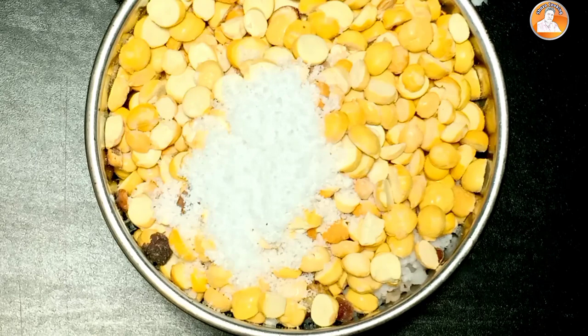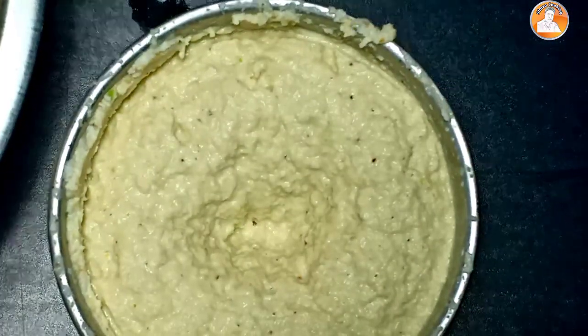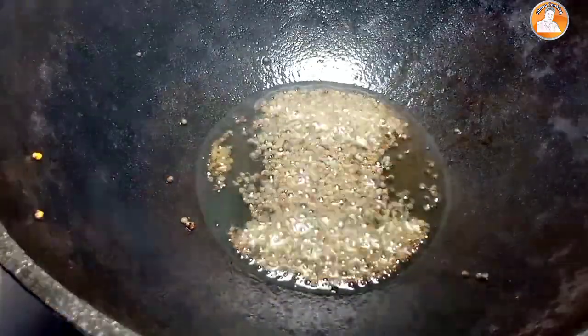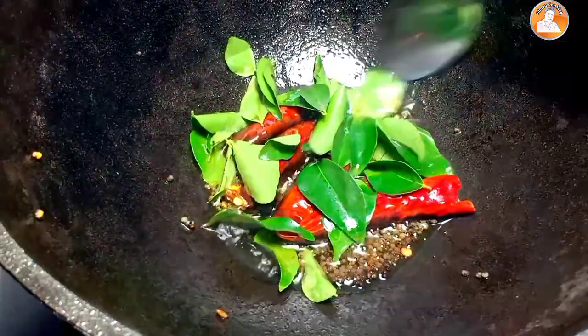Now we are going to paste. I'm going to put a little bit of paste. We are going to put a bowl. Add 1 teaspoon of paste. Now put some paste. Let's mix it up and mix it with a little bit.